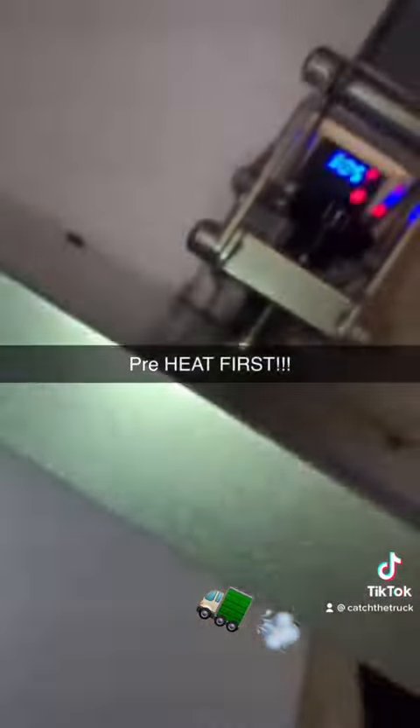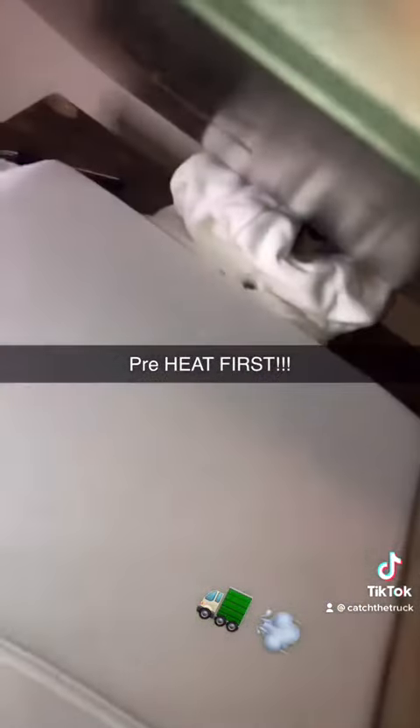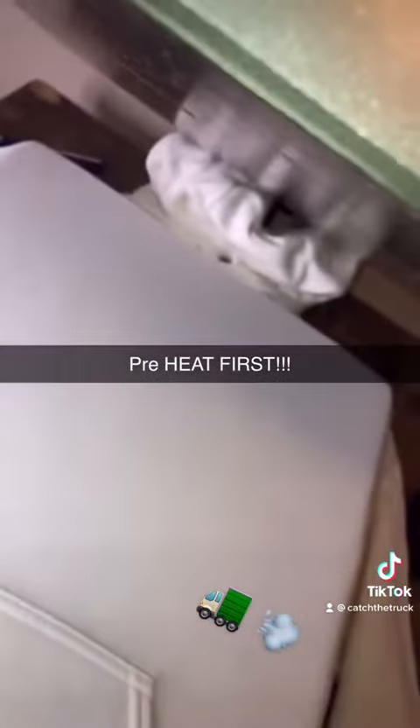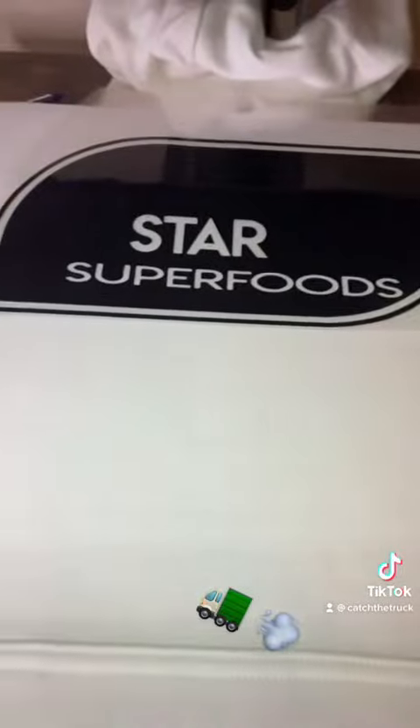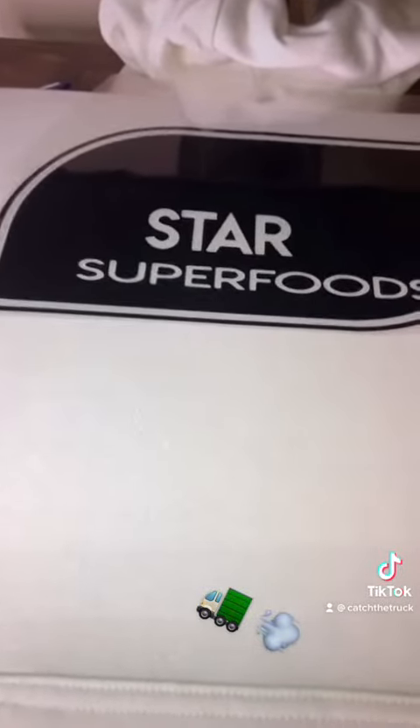All right, time to weed out. We got our vinyls already cut out — we got the blue, we got the black. Now we just got the heat press rolling, gonna get our hoodies and our t-shirts ready, and it's time to start printing.